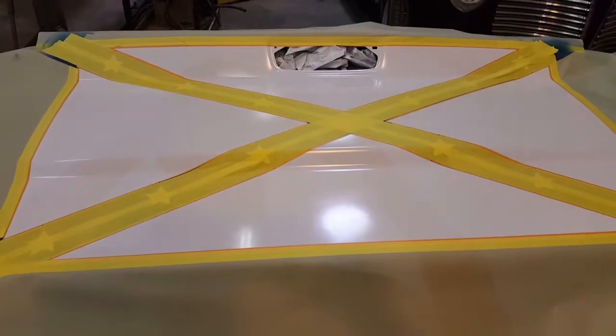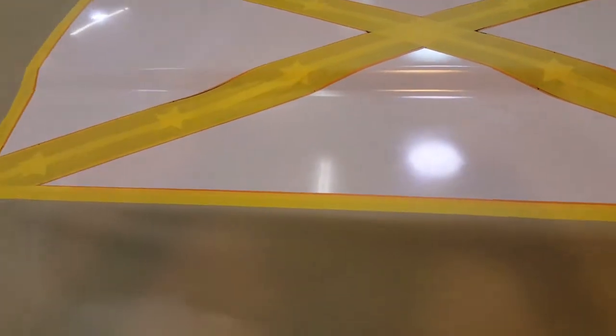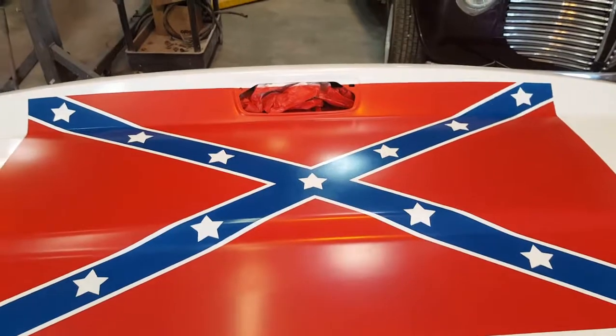Got the blue painted, so I need to let that flash for probably a good 30 minutes, and then we can pull the stars off and the masked blue and paint red - it'll be done. Pulled the stars out, you can see them on their tape, and I got the bars masked off, so now I just gotta paint the red. All right, here we go - stars and bars.